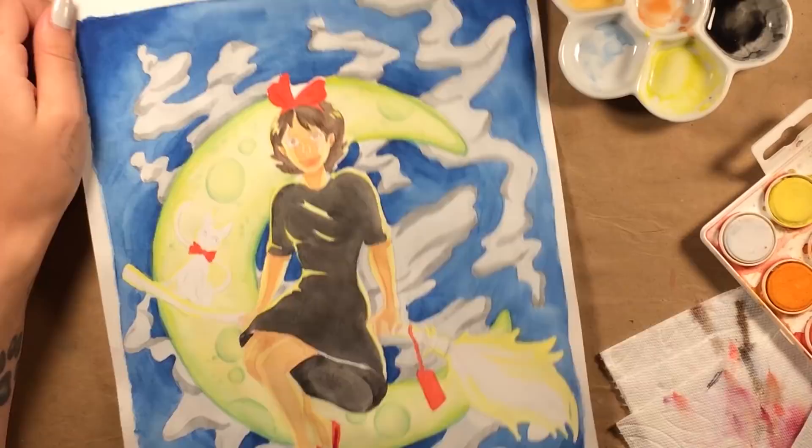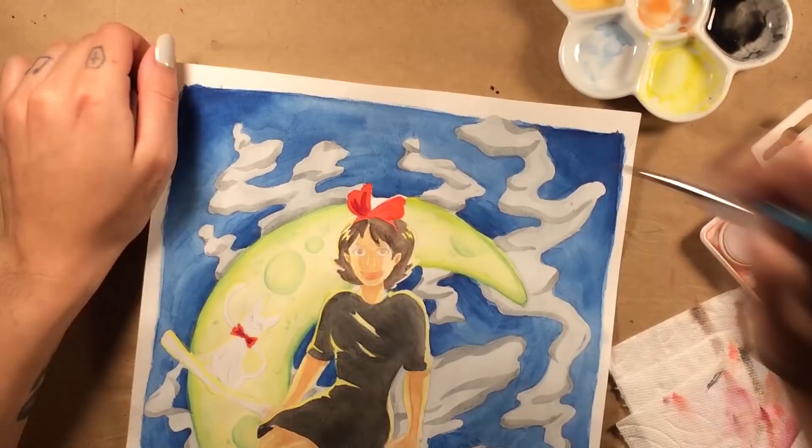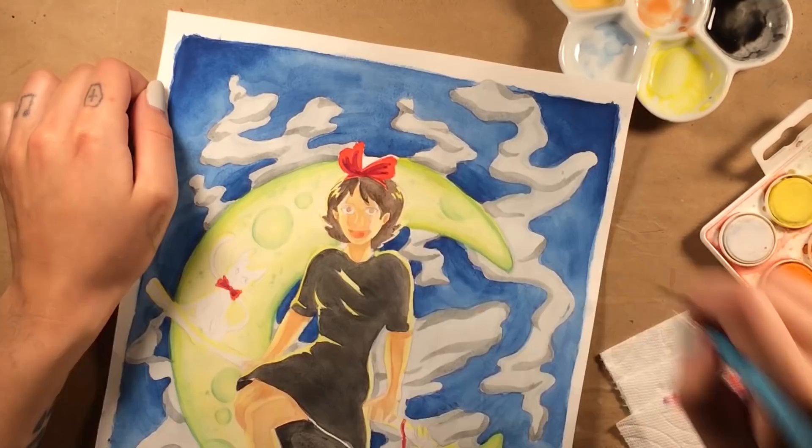The liquid frisket, or masking fluid that I used, was just the Blick brand. So far it has been the only liquid frisket I've been able to use that, one, doesn't smell like butthole, and two, doesn't destroy the paper I'm using. The liquid frisket I used before this was by the Mask Pen brand, and it was awful.